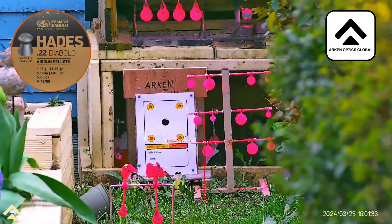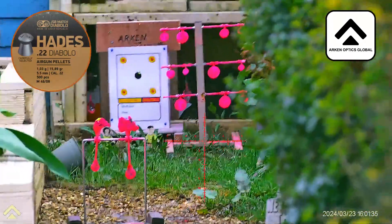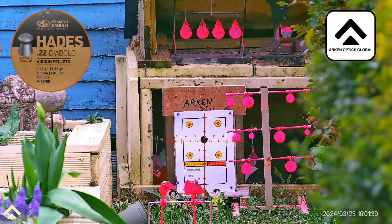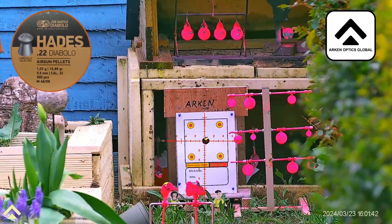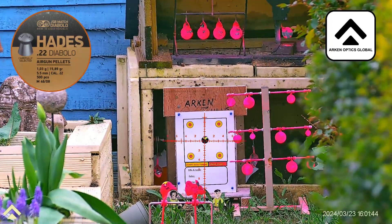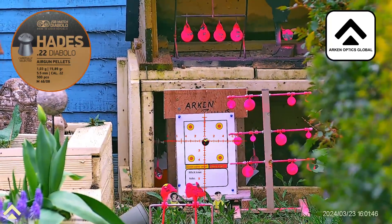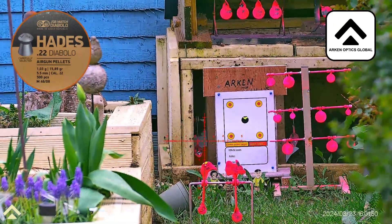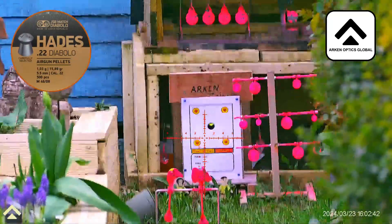I'm actually shooting JASP Hades 15.89 grains. It's gone down slightly. Okay, adjustment's made.